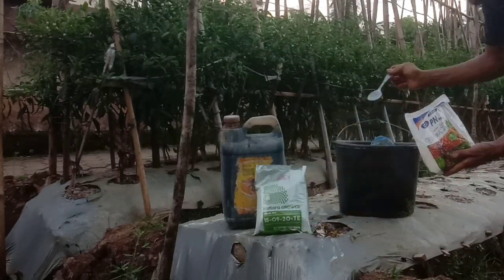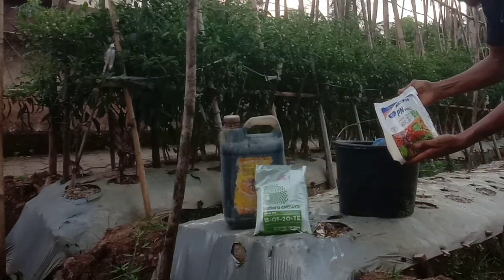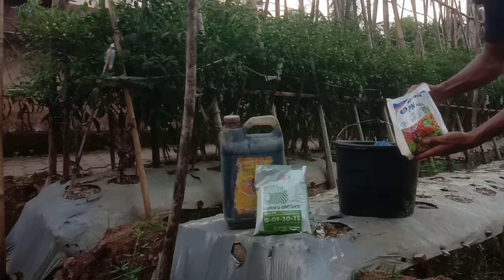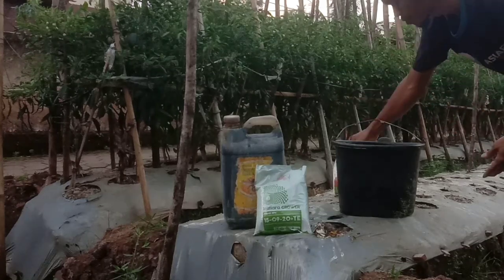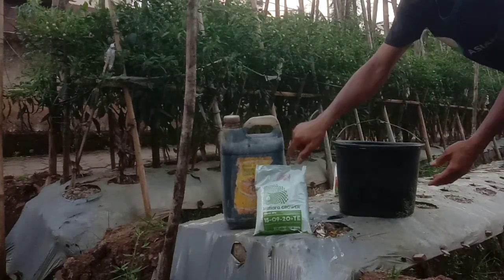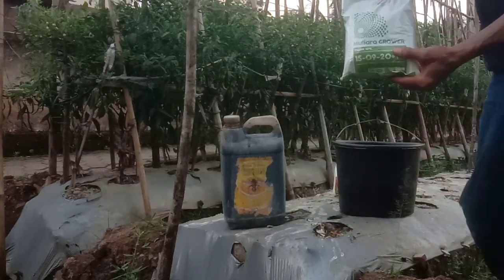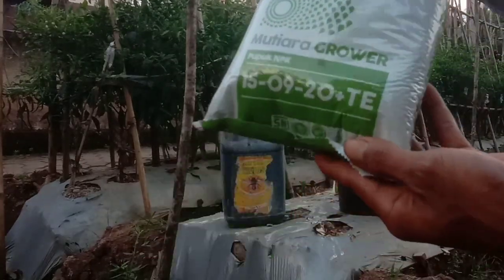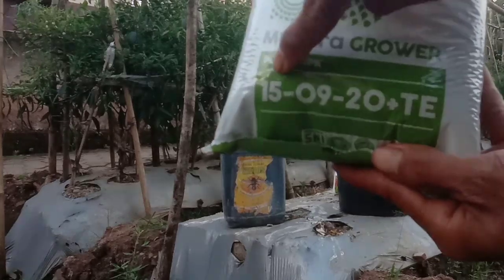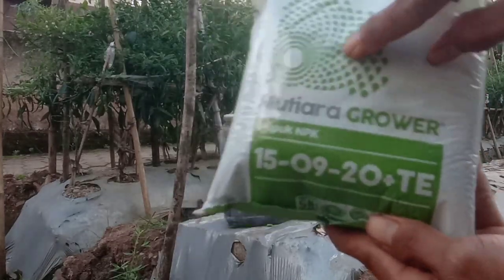Seharusnya kita menggunakan 5 sendok, tapi kita gunakan 3 sendok saja supaya lebih hemat sahabat tani ya. Kita akan mix dengan ini, NPK grower. NPK grower ini juga bagus untuk memperlebat buah dan juga supaya buahnya lebih berbobot sahabat tani ya.